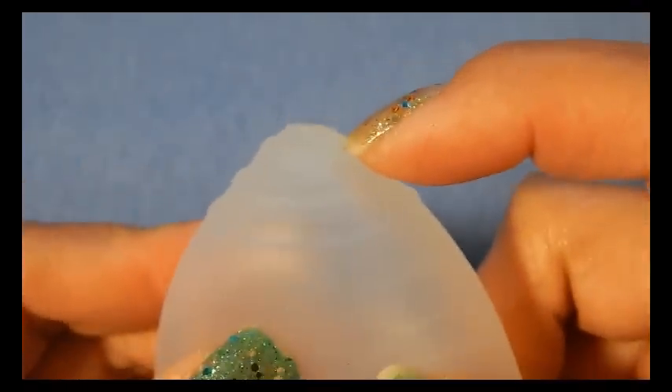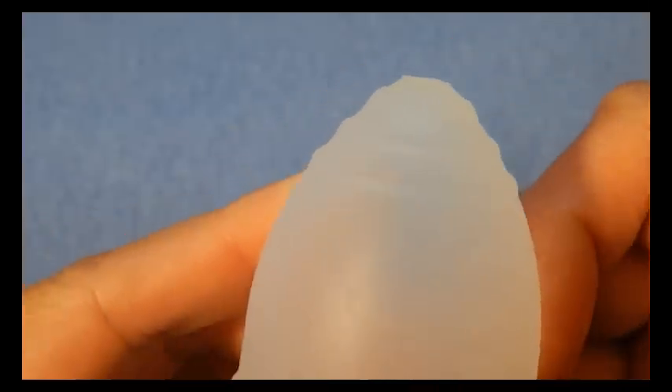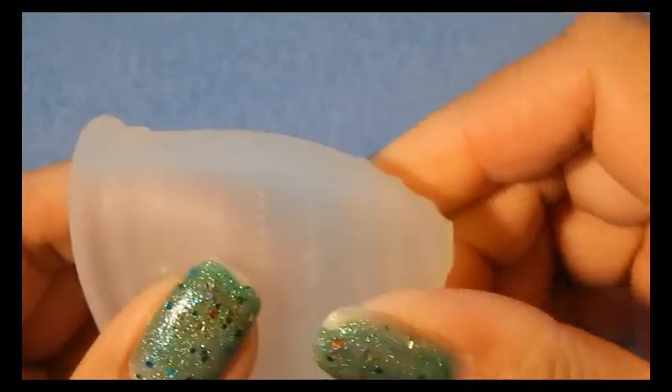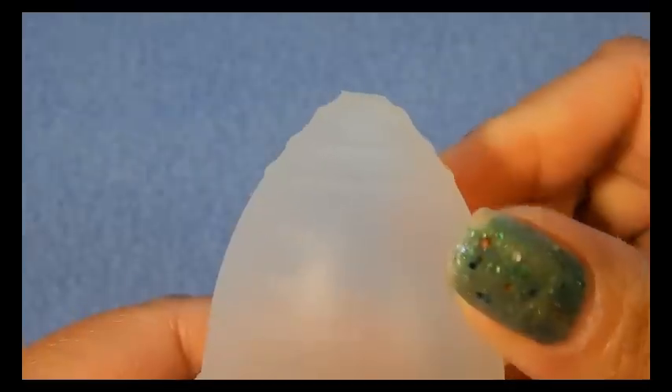The Ruby cup grip rings give a muted sound, and although they are smooth, they do still give a nice grip when you are trying to remove your cup.